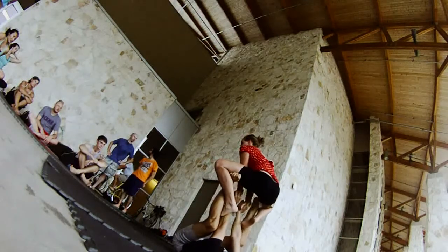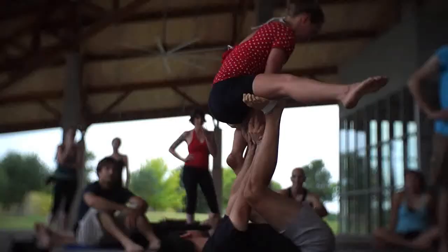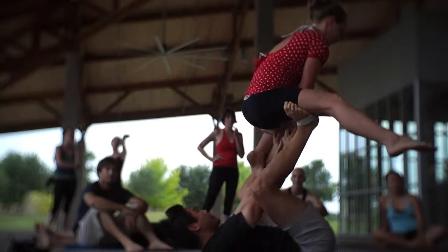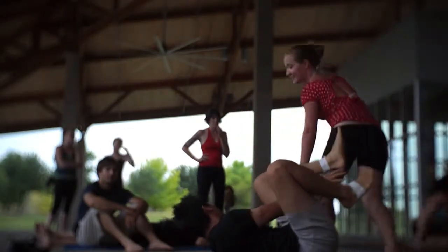Hands here. First principle: the background helper should help but don't hold. If she's falling forward and you're holding her hands, she is eating it. Do not hold — help, but don't hold, okay.